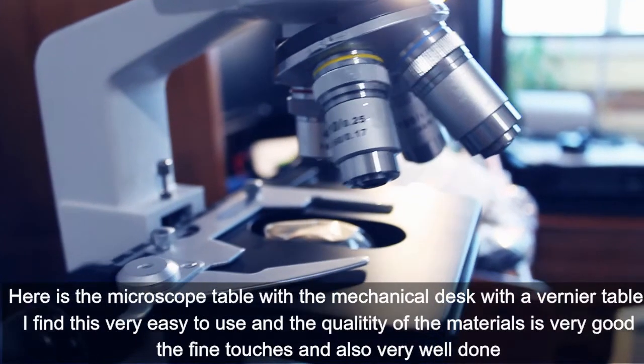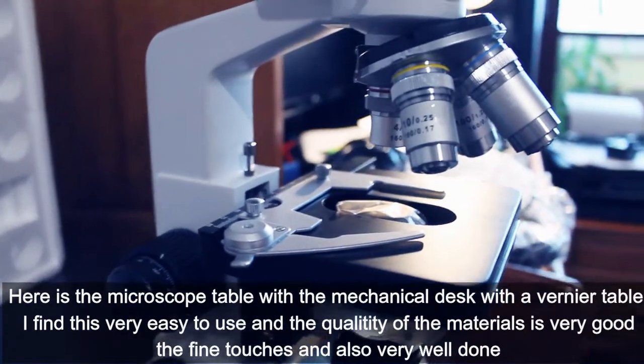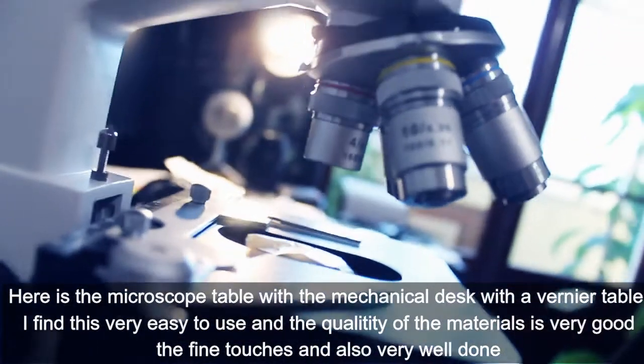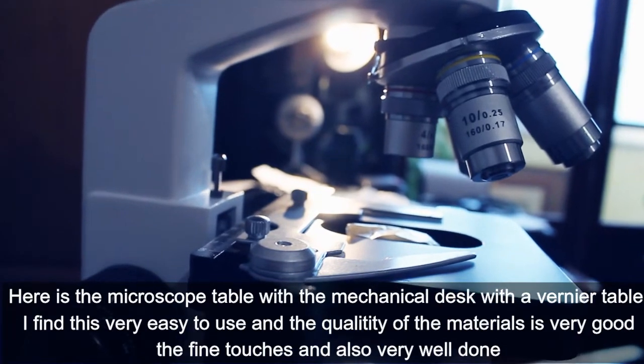Here is the microscope table with the mechanical stage. I find this very easy to use and the quality of the materials is very good. The fine touches are also very well done.